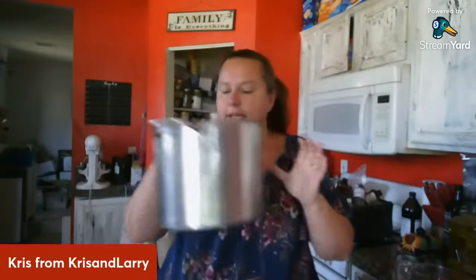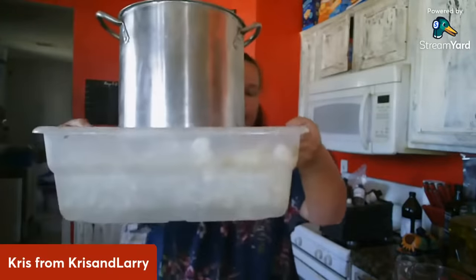Tool wise, that's all you're really going to need. At the end you do need a soap cutter of some sort, but you can use a regular knife if you want to. This is the metal pot I use — I'm going to put it down in the ice so it's sitting down in there.